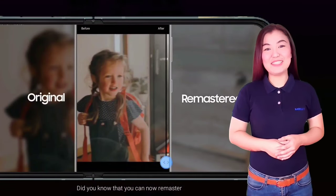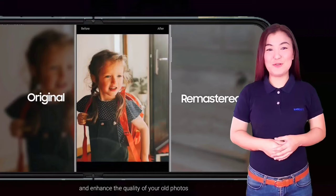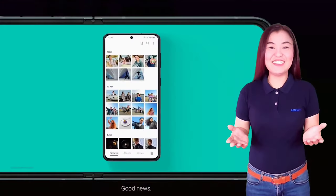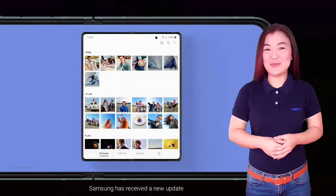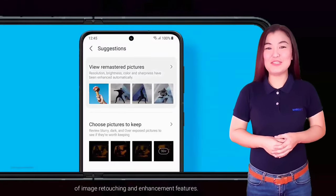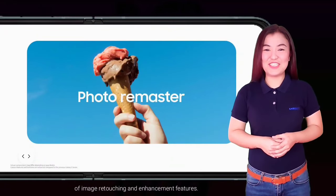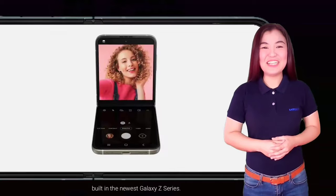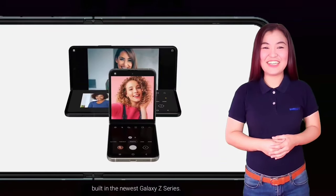Did you know that you can now remaster and enhance the quality of your old photos without downloading third-party applications? Good news! Samsung has received a new update which adds another tool to its widening repertoire of image retouching and enhancement features. Introducing Samsung's Photo Remaster, built in the newest Galaxy Z series.